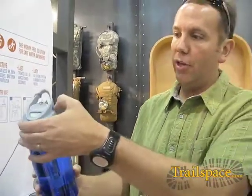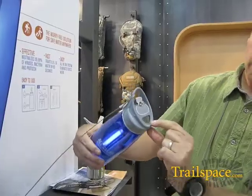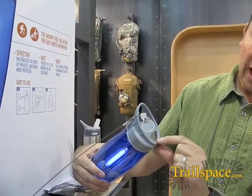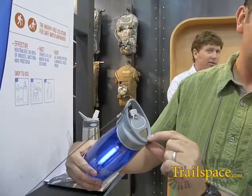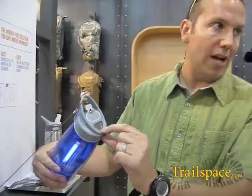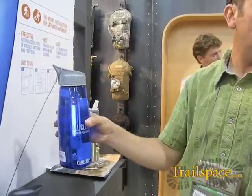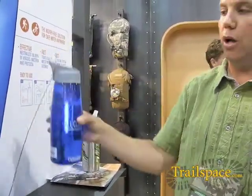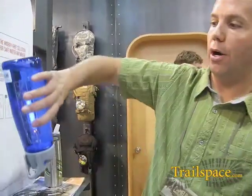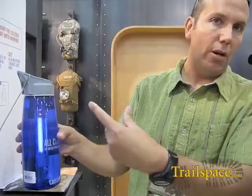Once you've filled your bottle to the fill line and screwed on the cap, simply hit the power button. You see the light go on — you get a signal that the UV cycle has successfully engaged. It then gives you a countdown of the 80-second cycle so you know it's working. The only thing you need to do is turn the bottle upside down and right side up, about once every 10 seconds — eight times over the course of the 80-second cycle — to help guarantee uniform treatment of the water.